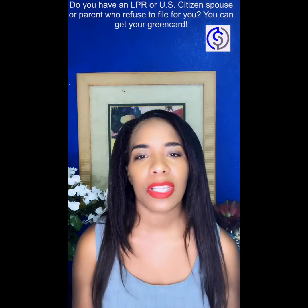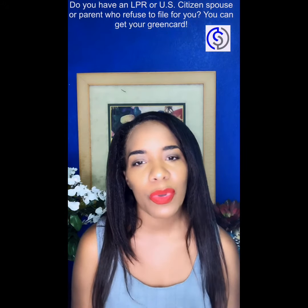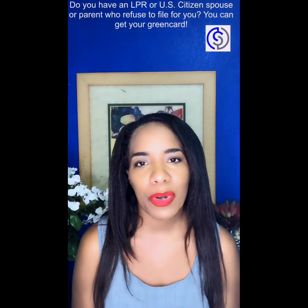You can use my address for safekeeping for all correspondence with the immigration service, so that your relative that you're living with — the US citizen spouse or parent — doesn't have to know about it.